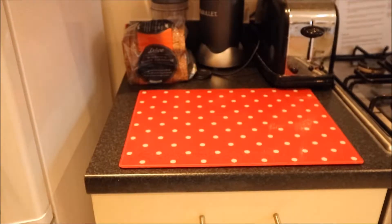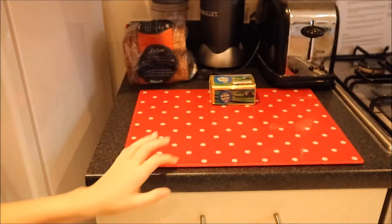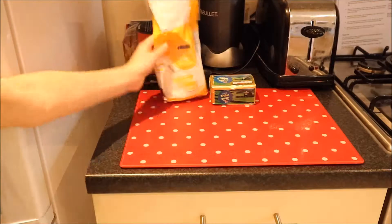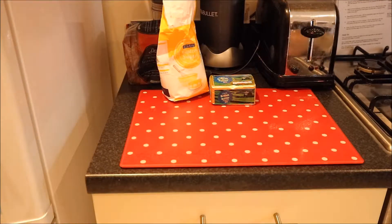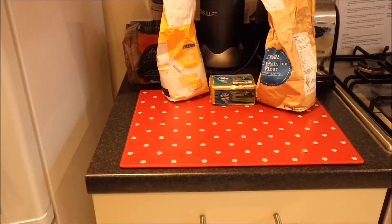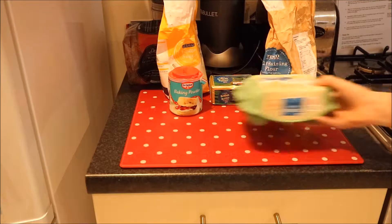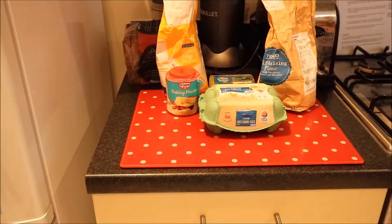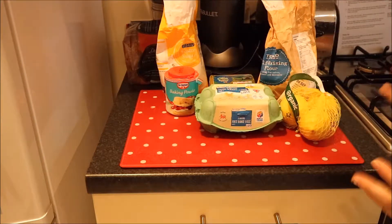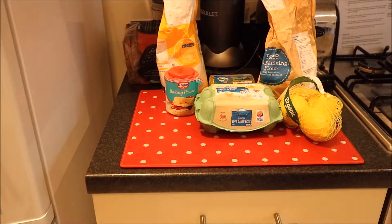First off you will need some butter, then caster sugar, self-raising flour, and baking powder. Next you will need eggs, then two lemons. For the actual cake you need the zest only, and for the glaze you only need the juice. I have got my lemons — they are in a pack of three so I only need two.